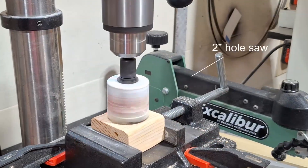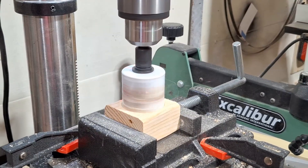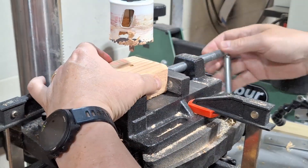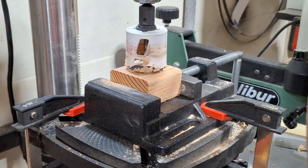Leaving the base clamped in the same spot, I use a 2 inch hole saw to cut two thirds of the way through the base and then flip the base over to finish the hole. That makes for a nice clean cut on both sides. I use the pilot hole to line the hole saw so that both cuts meet up nicely.